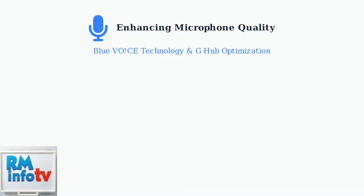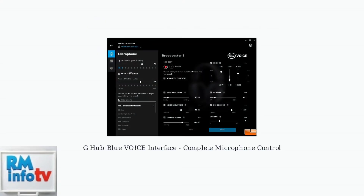The Logitech Pro X2 Lightspeed features advanced Blue VOSE technology accessible through G-Hub software, which provides comprehensive microphone optimization tools for crystal clear communication. The G-Hub software interface provides extensive microphone controls, including input and output levels, noise reduction, voice EQ, high-pass filters, and compressor and limiter settings for professional-grade audio processing.